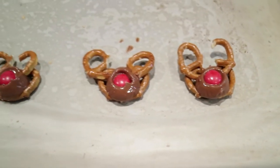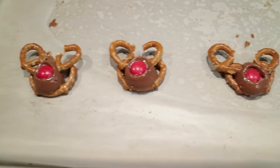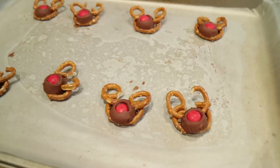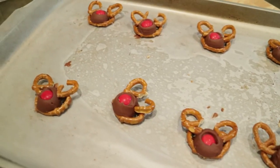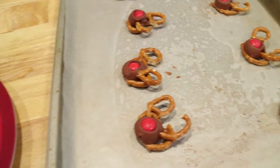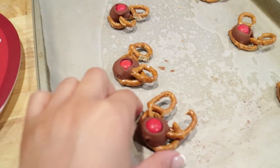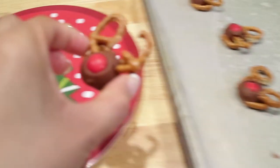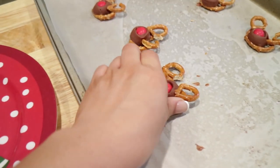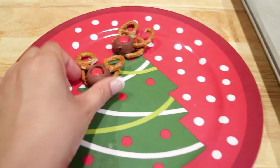What we're going to do is put these in the refrigerator and just allow the chocolate to harden, so that way it'll hold the antlers on really good. And that's pretty much it. The pretzels are nice and chilled and we're just going to transfer our reindeers onto a nice Christmas platter. Just be very careful not to break them.